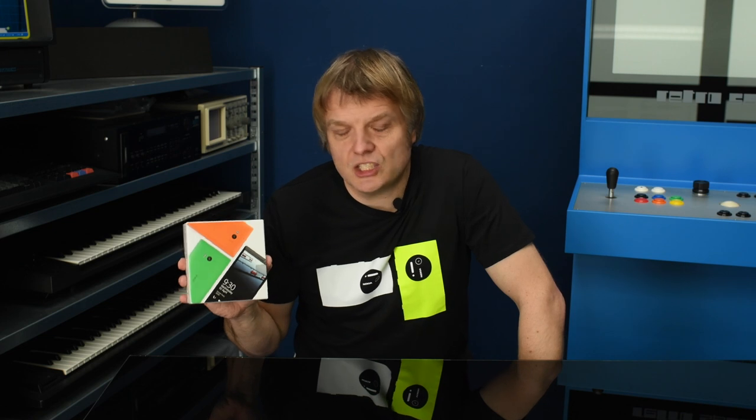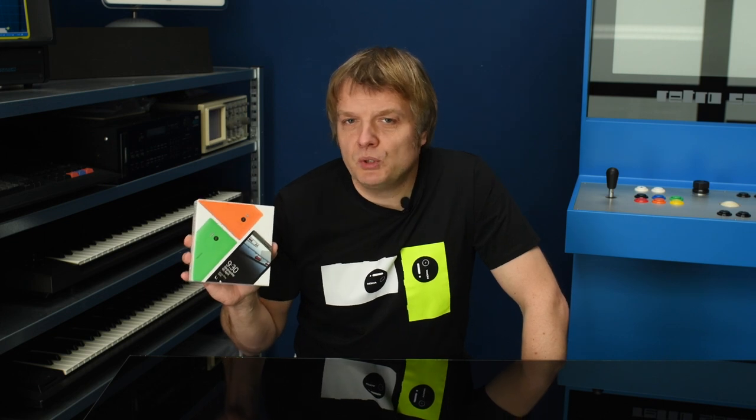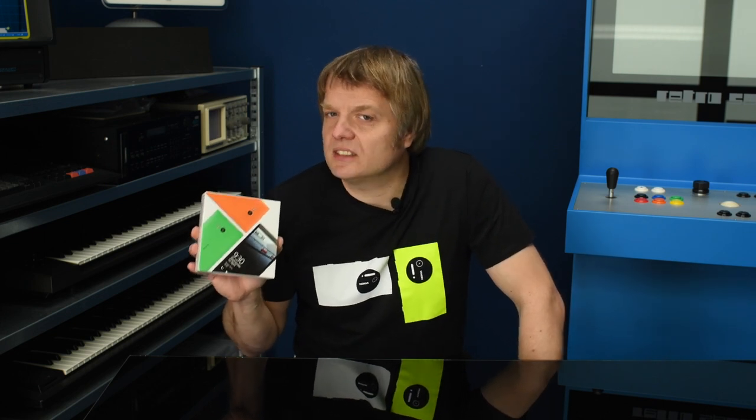Welcome to another video of 2KB of Fun. Today I'm going to prepare this Lumia 930, also known as the Icon in the United States, for Doomsday. Next week, December 16th, Microsoft will pull the plug on the Windows 8 store.